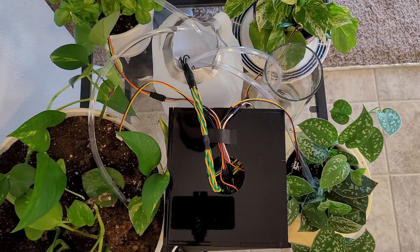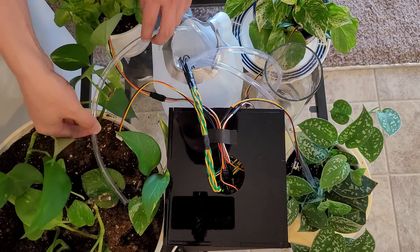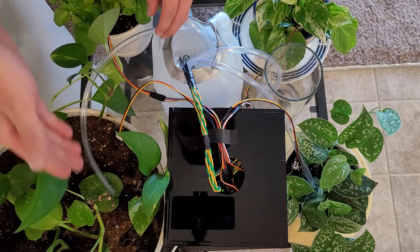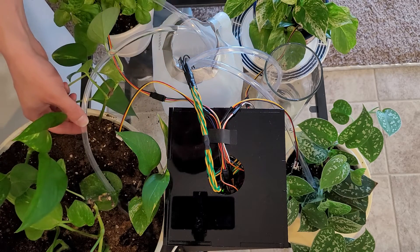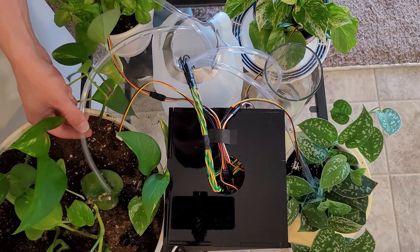For our demonstration the other plants have already been watered just to save on time, but plant number one here, as you can see, the pump is kicking on in one second intervals due to it being dry enough to necessitate that.